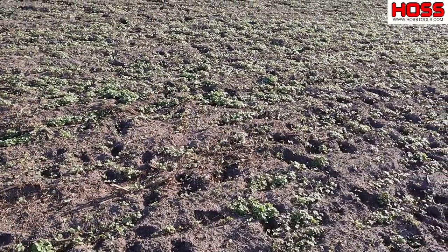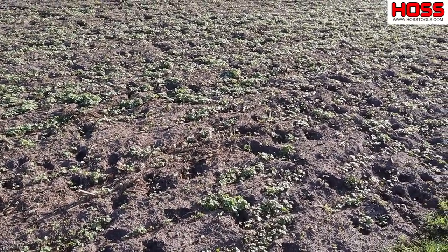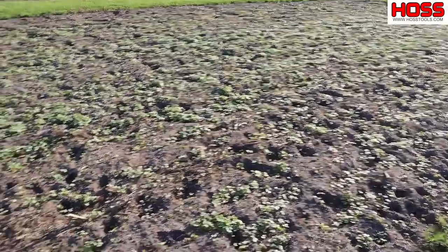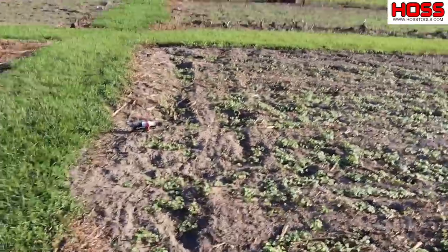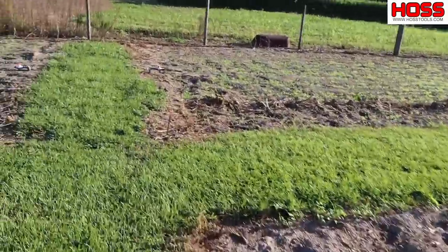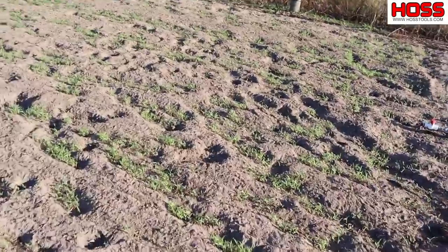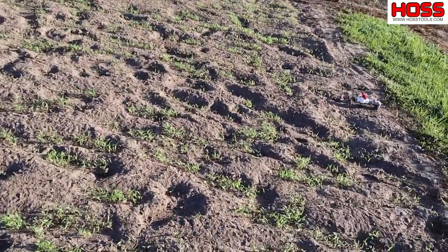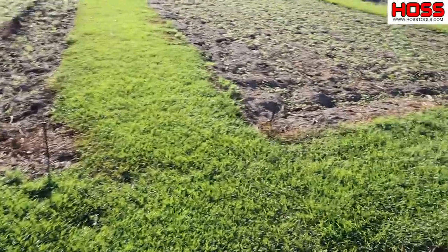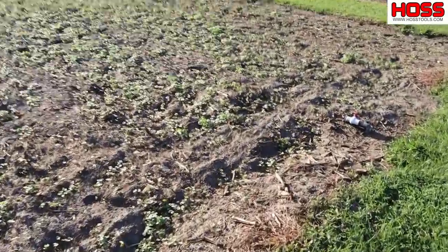Now I want you to look here — this is buckwheat. I planted this buckwheat four days ago. I have watered it but I want you to look at it coming up. Also, sorghum sudangrass — four days and look at it. These summer cover crops grow absolutely amazingly fast. Man, they get up and go.